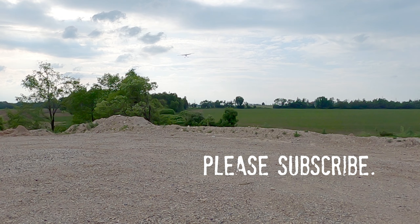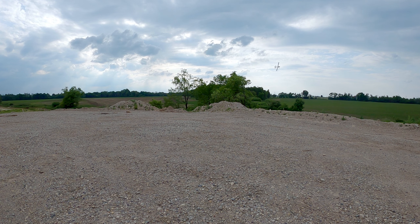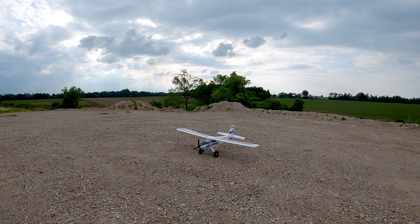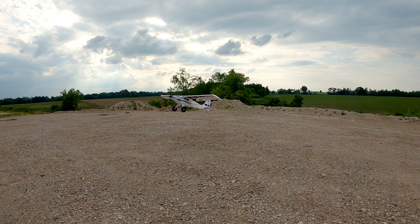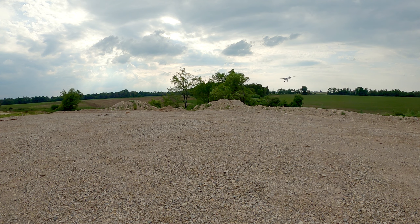Alright, it's a steep approach here. Alright, let's go.